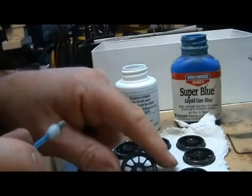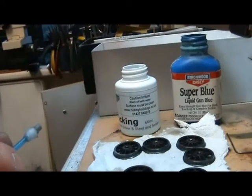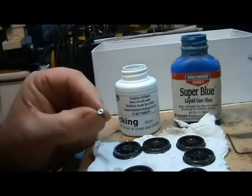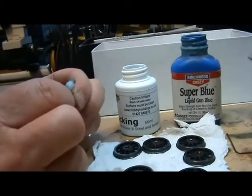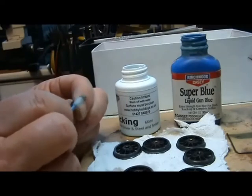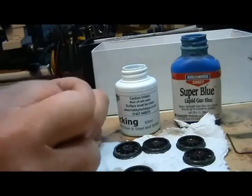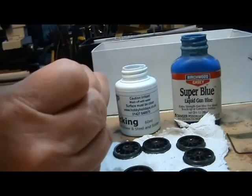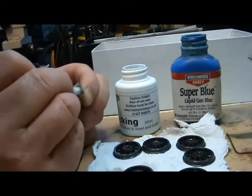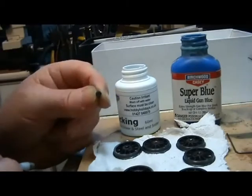I would also do the wheel nuts, which nowadays Slater's now supply in a nice steel, which needs to be blackened — they used to be black at one time. Just rub some on to the face of it, and stick a little bit down where the hex key goes, otherwise you get a shiny bit — you might have to put that in with a brush to get rid of that. There you go, that's them done as well.